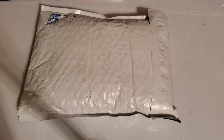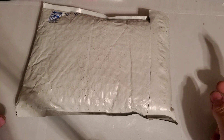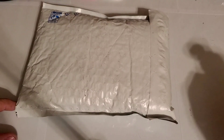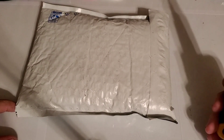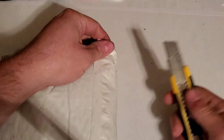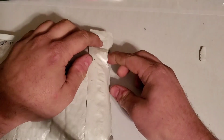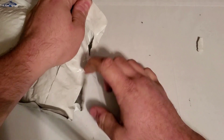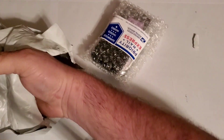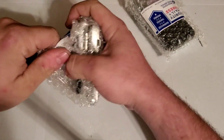Hey guys, welcome back to another video of Tony's phone collection. Today we're going to do an unboxing of these phones I ordered on eBay. I think two of them are Razrs, there's a Samsung Instinct, and I don't remember what else. I'm about to go work on a car so I'm going to get this done real quick and then get to work on that.